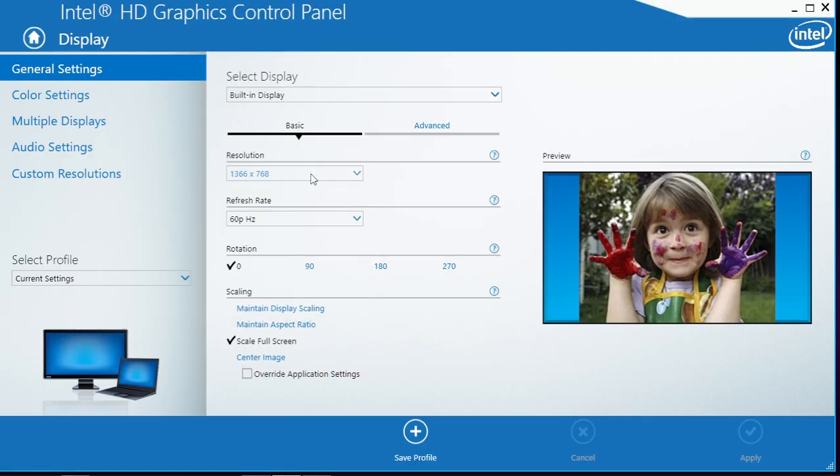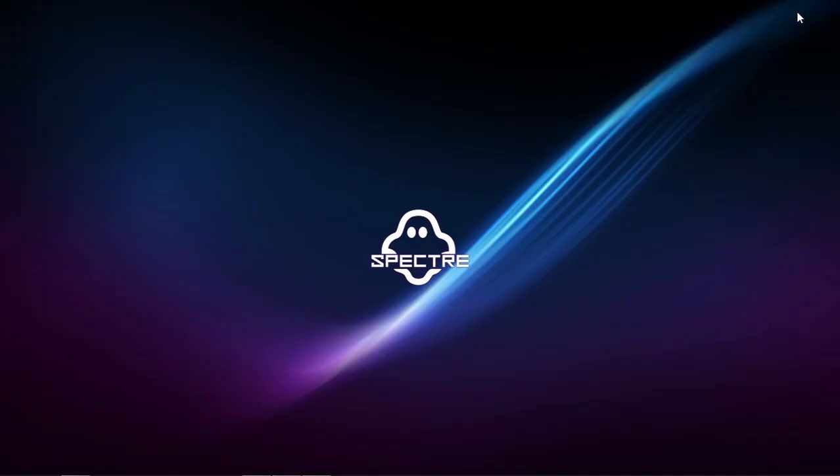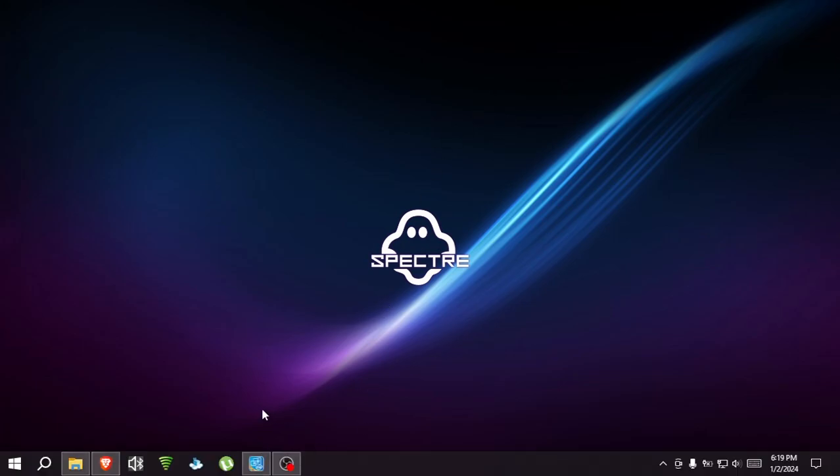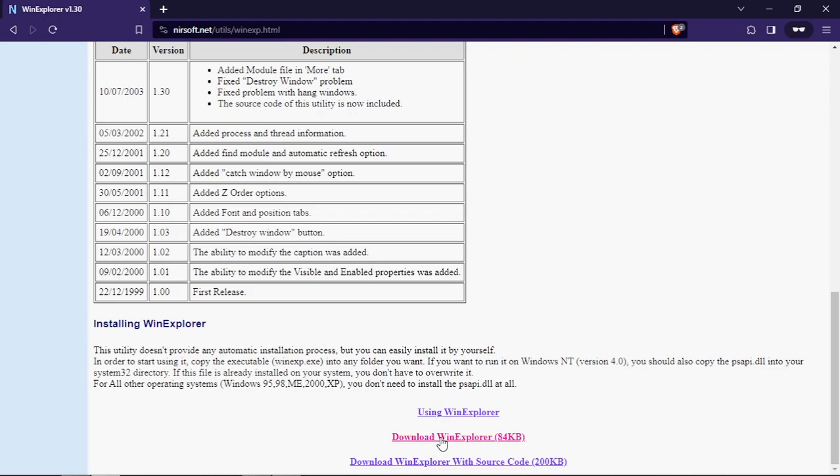Go to your graphics control panel and select the native resolution, then click apply. After that, you'll need an application called WinXP — I'll leave the link in the description below, so go ahead and download it and extract it.